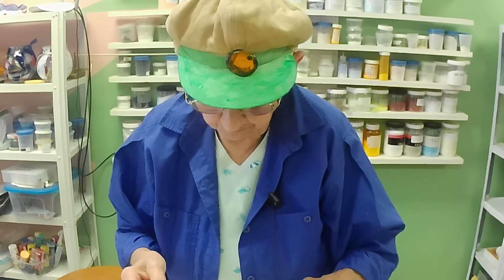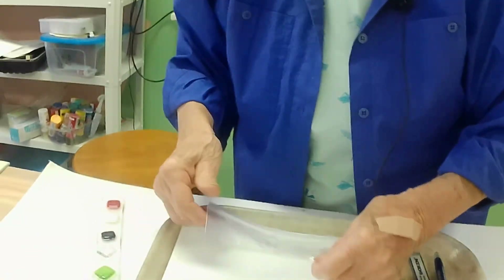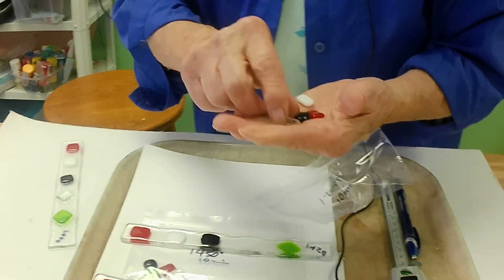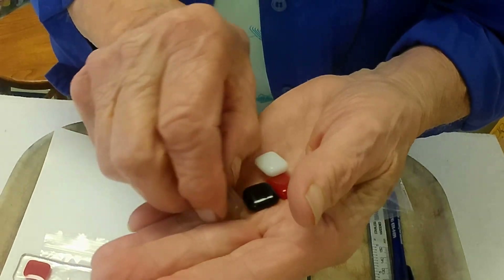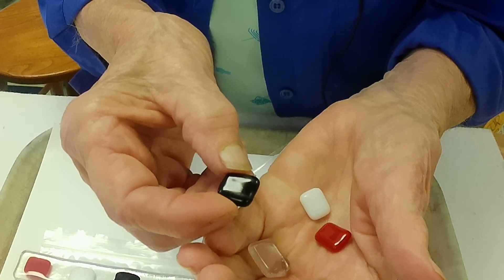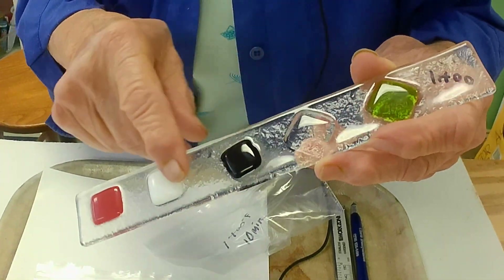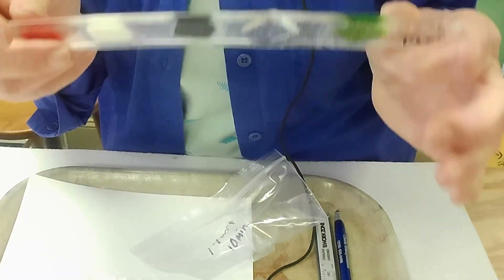I laid out my strips and set my kiln at 1400°F to get a tack fuse. This is the result. You can see that the edges are rounded, the tops are flat, and on the clear glass they still have pretty much that same shape, but they're tacked to the base and they're not going anywhere.